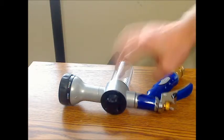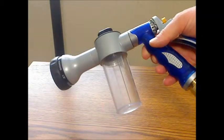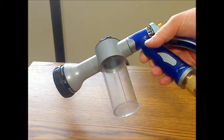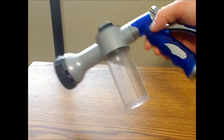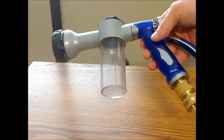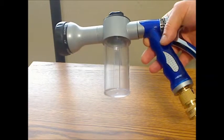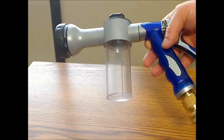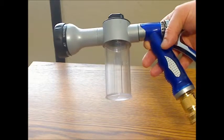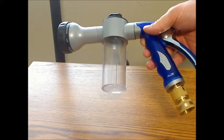The built-in soap container is a really cool feature and it makes it easier to soap up a car when you are washing. I would have liked a little bit larger container, because this only really holds about three ounces of solution. That is good for washing a car, but if you are trying to use it for liquid fertilizer or bug spray, it is maybe a little too small.